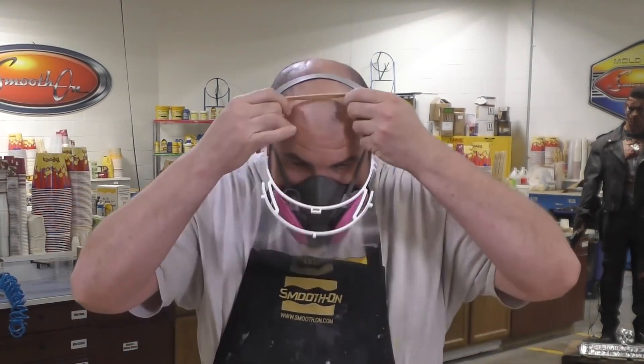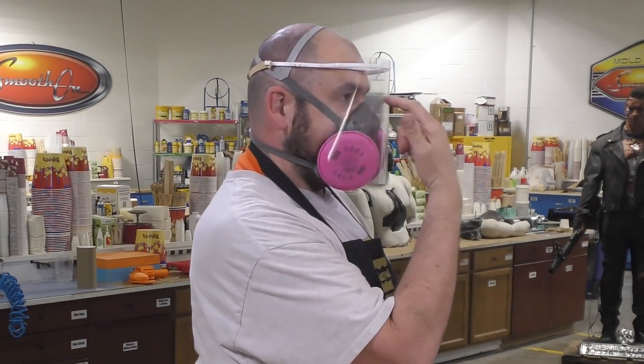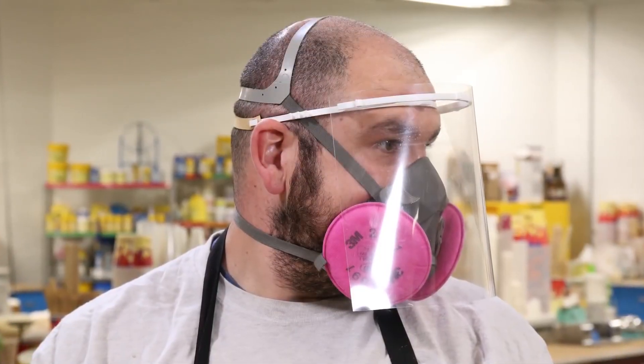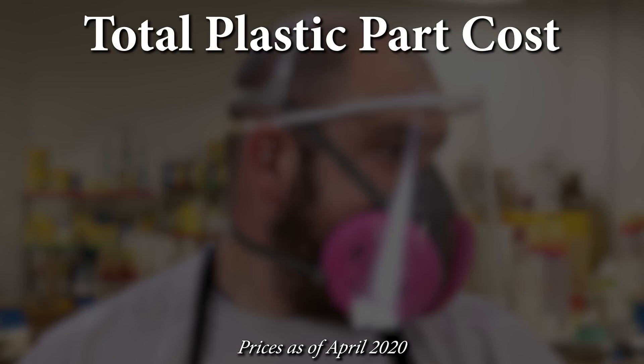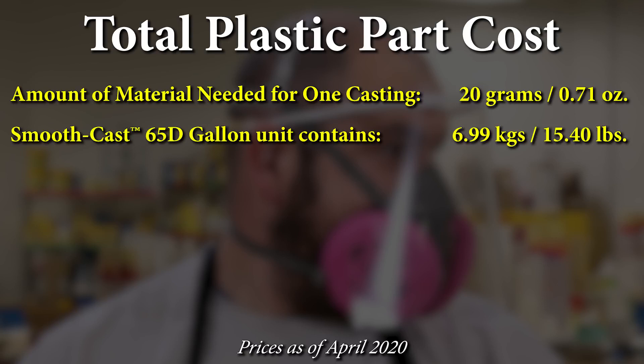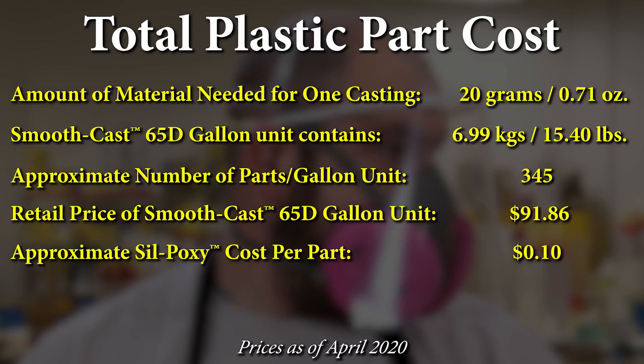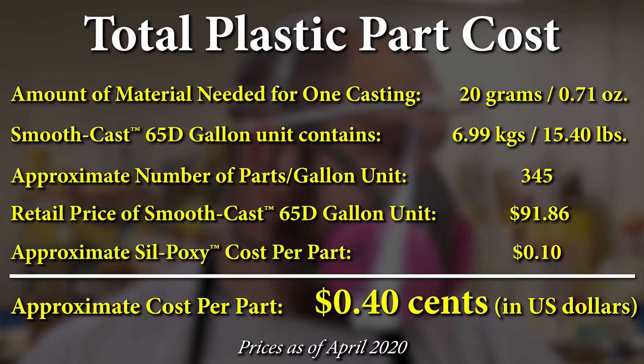Just to test it, I'm going to put this on with a mask to see how this actually fits together. As you can see, it protects my face from direct exposure and will be easy to replace and inexpensive to manufacture. Each casting we made using the 65D was 20 grams of material. If we take a gallon unit of SmoothCast 65D, which contains 15.40 pounds of material, we were actually able to make about 345 pieces out of that material. SilPoxy adds another 10 cents in cost, bringing the approximate price per unit to 40 cents — which is quite incredible given how many castings we were able to get out of that gallon unit.